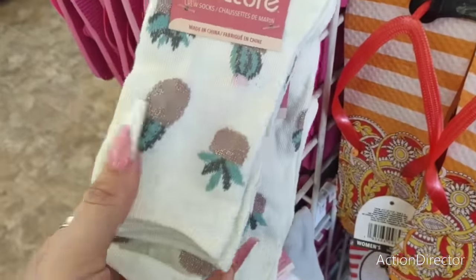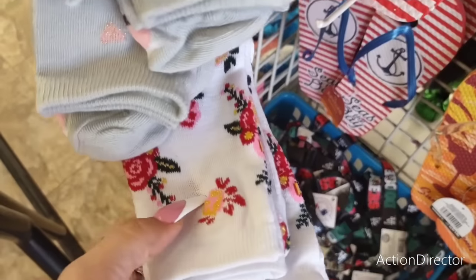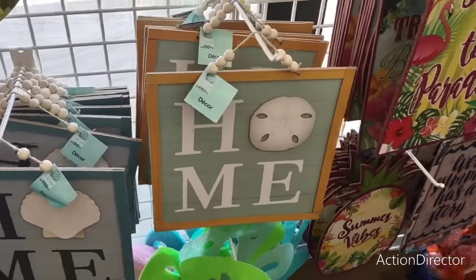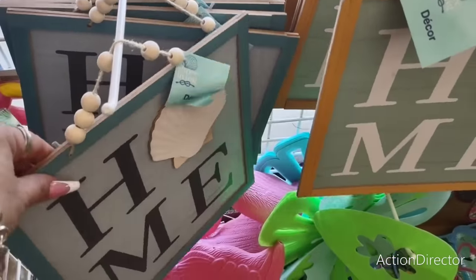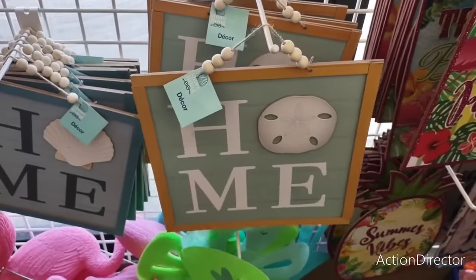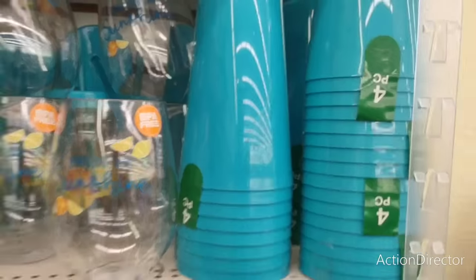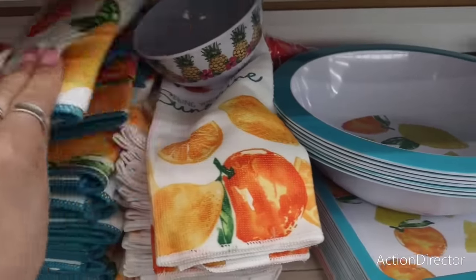These socks are adorable — succulents and cactus with hints of gold, really nice. They also have coffee cup socks against a gray background, a floral print, and the Dodgers with Mexican flag colors — those are lanyards, and they're back. There's also beautiful beaded home décor with a sand dollar applique and shellfish applique — the beading really makes it look high end. And they have a four-pack of cups for $1.25 from their Shore Living line — such a cool collection.